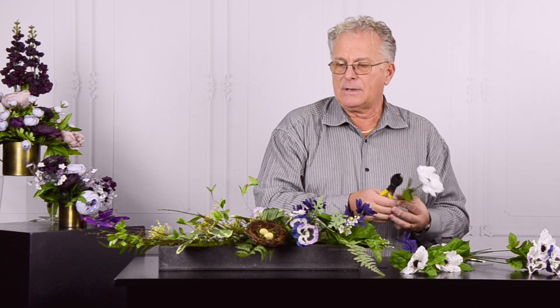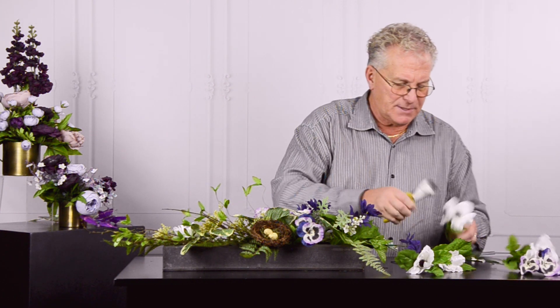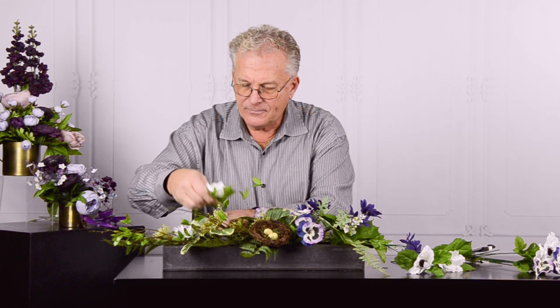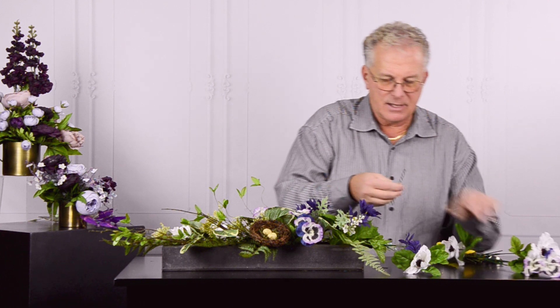When I pin, I cross-pin — I'll push one this way, and the next one I come across, so they're really locking. If somebody picked it up by just the component, it's not going to come apart. The white anemone I'm going to bring down to the opposite side and place it really deep into the design.